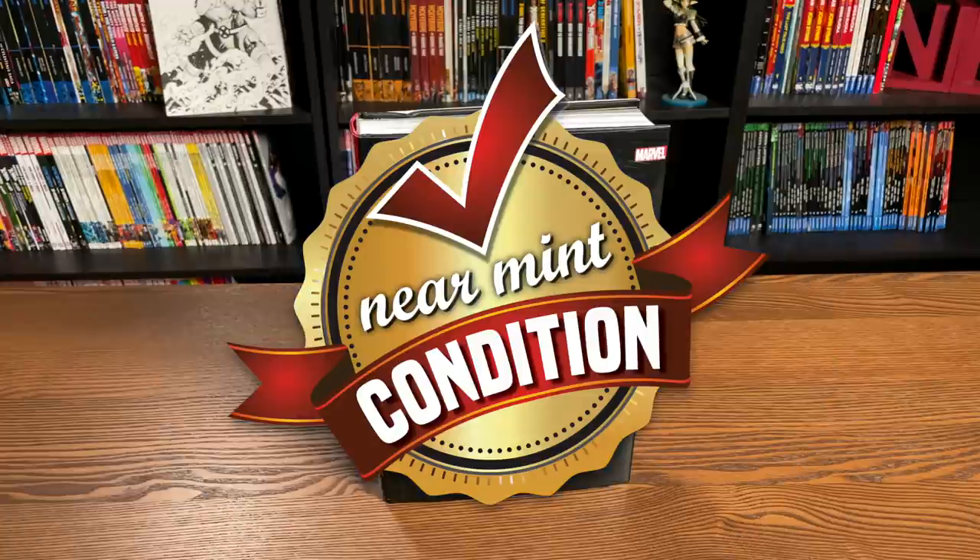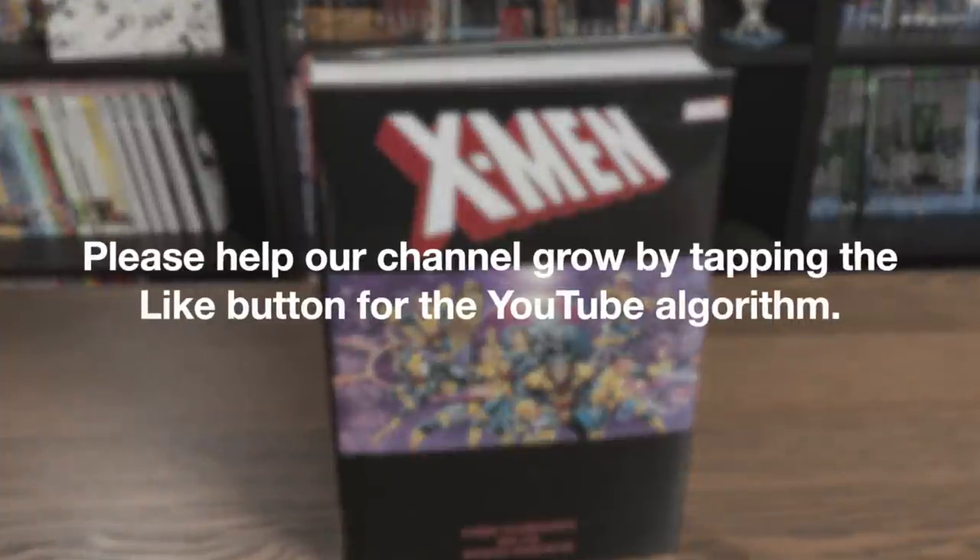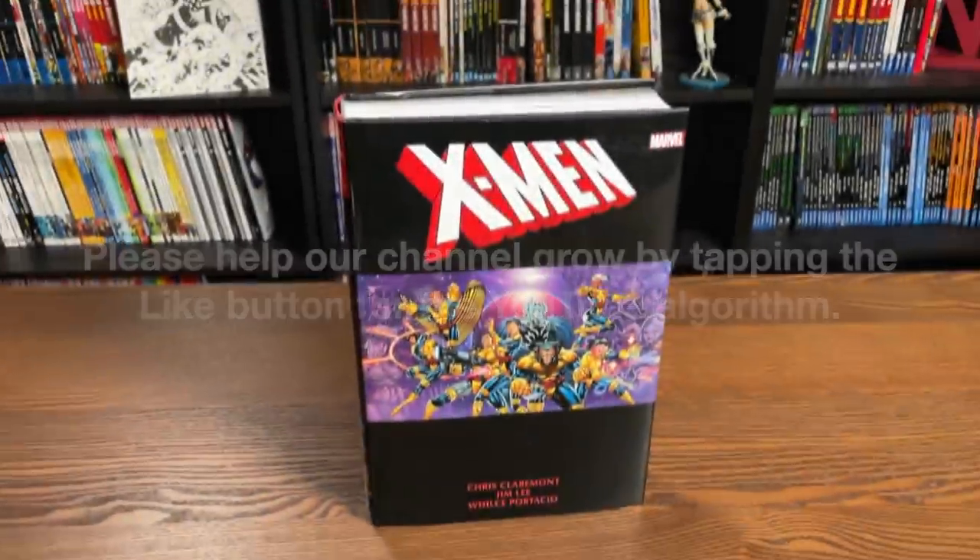Before getting started, a huge thank you to David Gabriel and the folks at Marvel for sending us an advanced copy of this Omnibus. This Omnibus is due out in the direct market on March 10th and then a couple of weeks later in the book market. The date could change, but I'm pretty sure this one's on time — it will make it on March 10th.